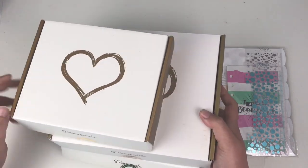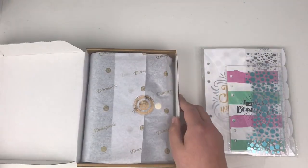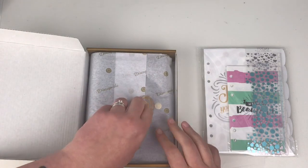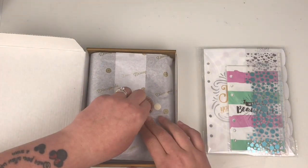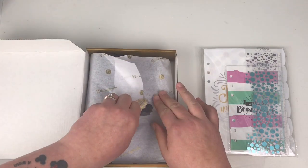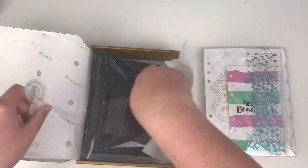Now I haven't opened these just as of yet, I've just opened the seal on them. So you get to see how they come packaged. This is the first one that I've been sent. I love the fact that they come wrapped in tissue paper. I'm just going to open this one.